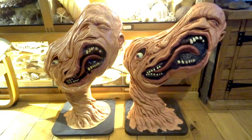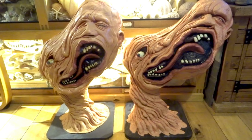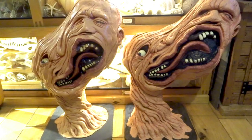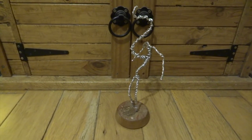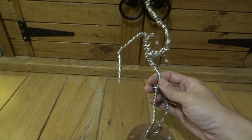Hi YouTube, if you've been to my channel before you might have seen my previous video where I did the split face from The Thing. If you haven't seen it I'll put a link at the end. In this particular video I'm going to be making Norris — the bit where all the spider arms kind of burst out of him.